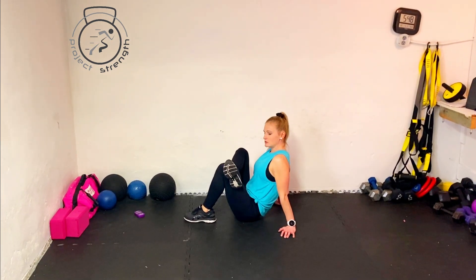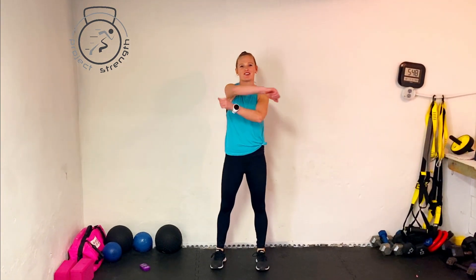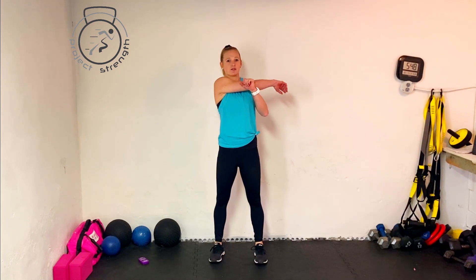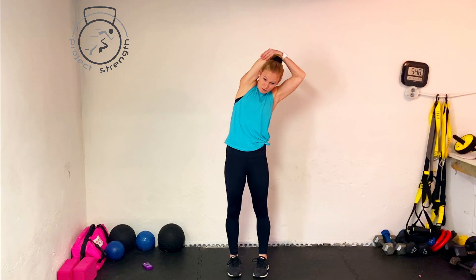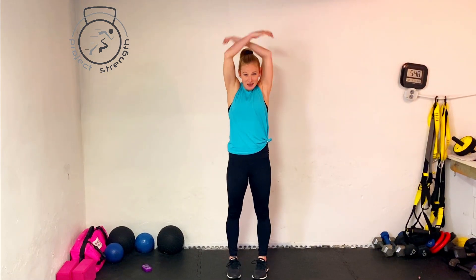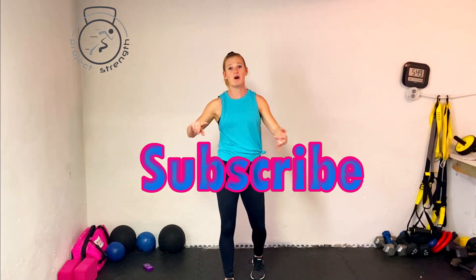Feel that stretch in the hip and the hamstring. Stand back up — arm across your chest and pull, really stretching those arms, shoulders down. Other side and hold. Then grab that elbow behind your head for an added tricep stretch — lean to the side opposite the raised arm. Relax. Day one is done — way to get after it! Drink some water, hydrate, refuel with healthy carbs and protein. Have a good day — see you guys next time!